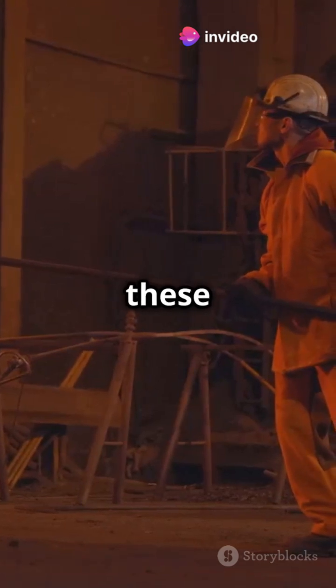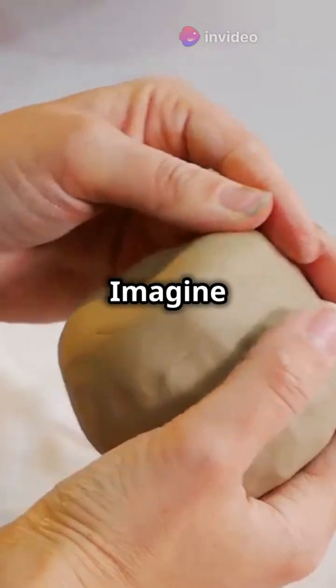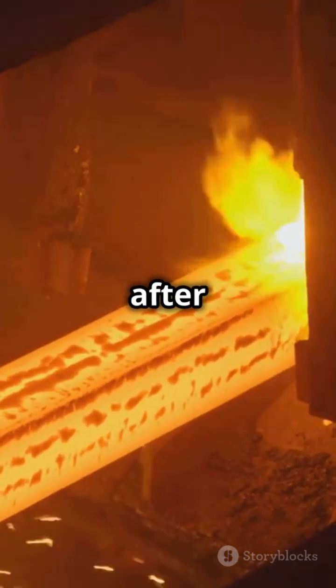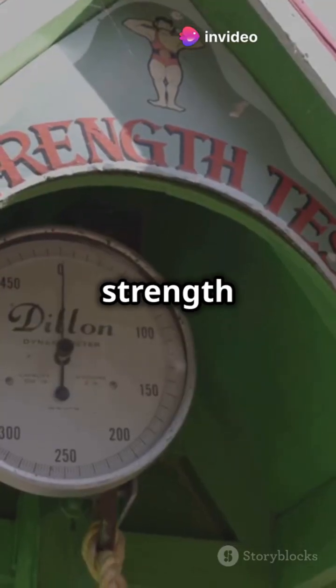But how do we make these steels even stronger? One method is hot finishing. Imagine shaping clay while it's still warm and pliable. Hot finishing sintered steels involves heating them after sintering to refine the grain structure and eliminate internal stresses. This boosts their tensile strength and ductility.